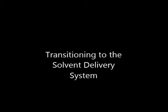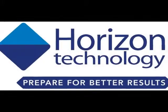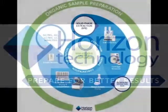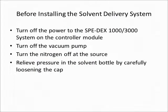Transitioning to the solvent delivery system from Horizon Technology, a provider of sample preparation equipment for organic analysis. This video describes installing the solvent delivery system on the SpeedX 3000, although installing it on the 1000 is very similar.